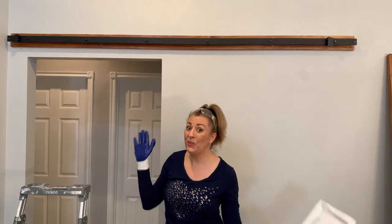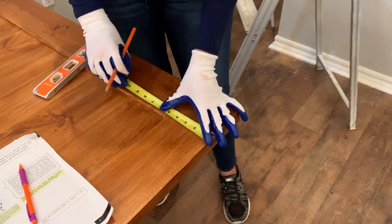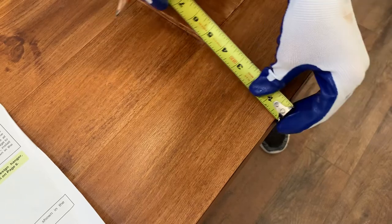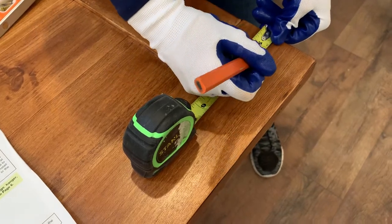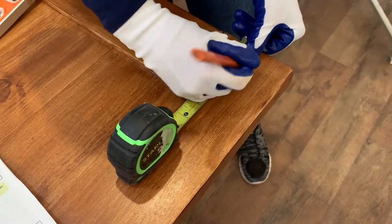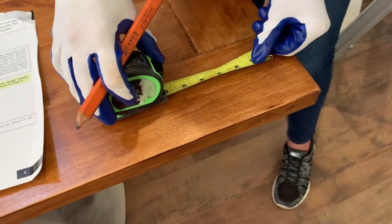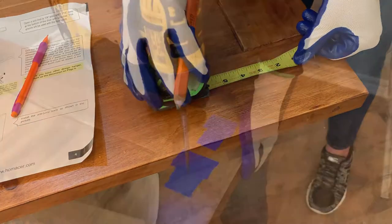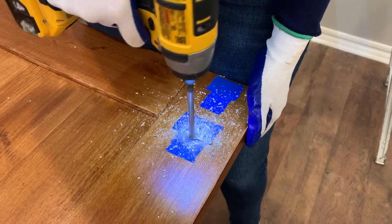We're halfway through — time for the halfway dance! Now it's time to measure for the hardware we'll use to hang the door. The instructions called for one and five-eighths inches from the top, then three and a half inches from that point. I want to make sure it lines up perfectly because it makes a big difference in how the door sits on the track and how it slides — it has to be accurate. Measure twice and drill once. I put blue tape to protect the wood while drilling and redid my measurements.